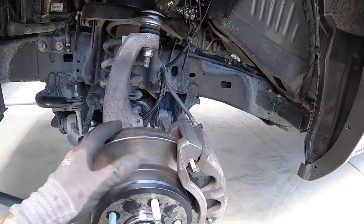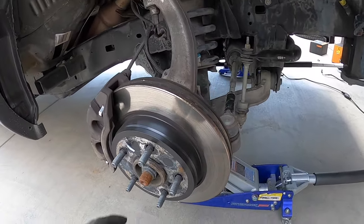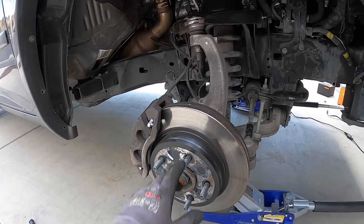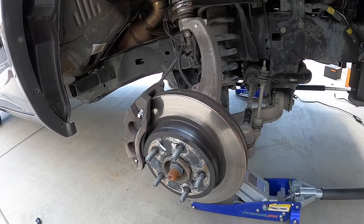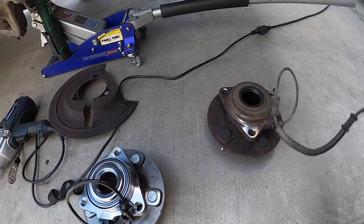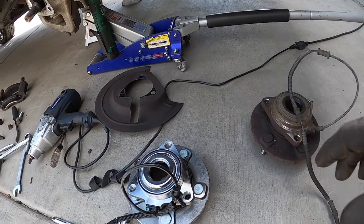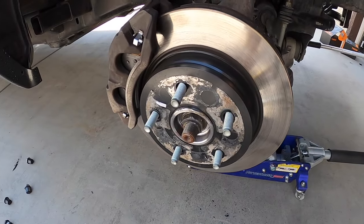This side is done. Now I'll whip through the passenger side — it's the exact same procedure. The only difference is if yours isn't four-wheel drive, you may skip the axle/ball joint step. Same process: caliper off, loosen ball joint, axle nut off, remove rotor, and access the hub. Here's the old one — it has the same grittiness as the driver's side, a little noisy, and making a clicking noise even without any load on it. We've got the new one; let's get it in there. Front wheel bearing is on, everything's tight and good.